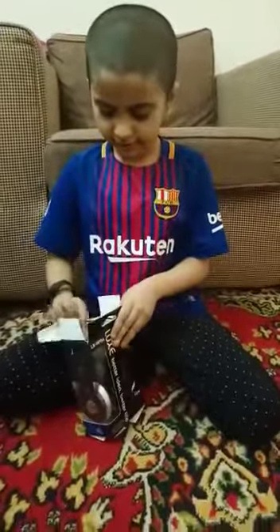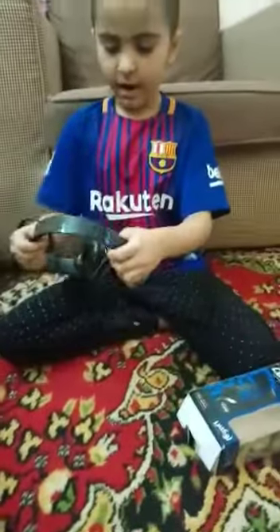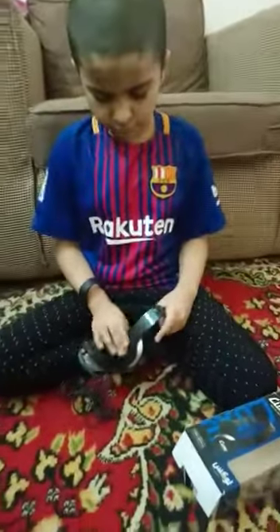Here it is, the newest, brand new headphones — I got them at Delulu in Saudi Arabia. Let me flip this — not broken.